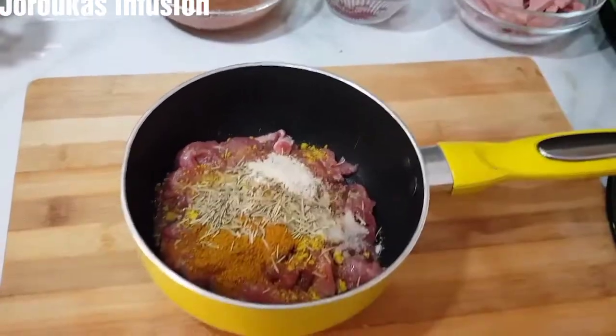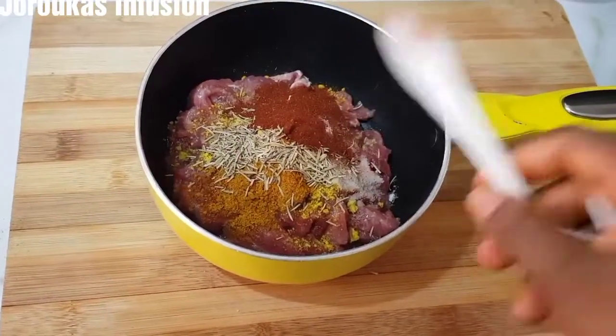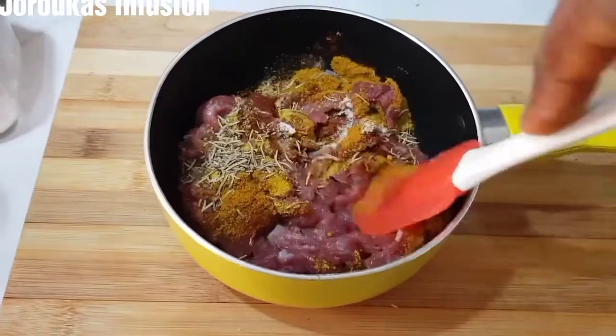I'm adding some of that Mamami Asian seasoning, just a little bit, and some smoked paprika. Mix it all together, cover, and set on fire — let it cook in its own juices.